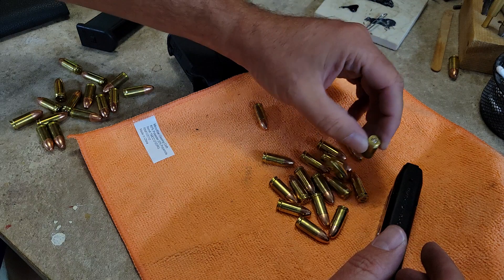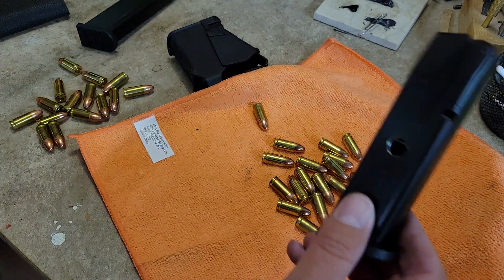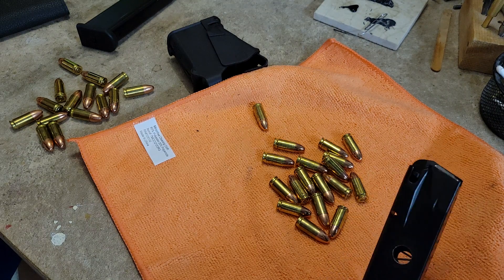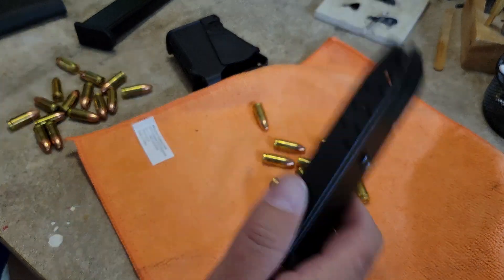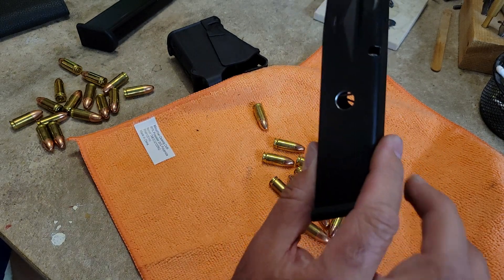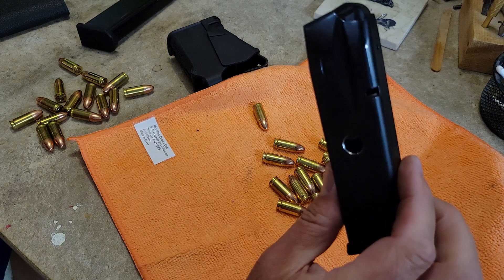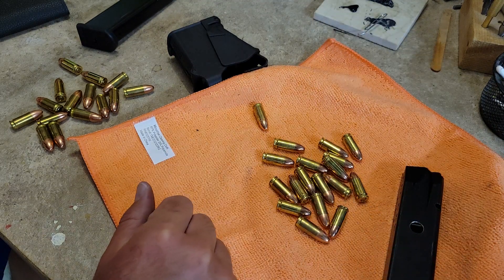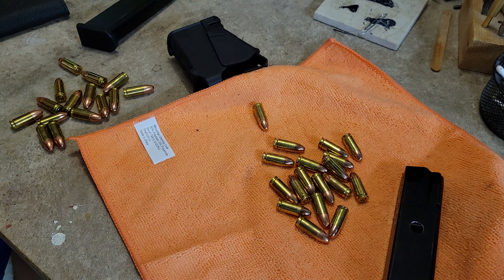Pretty simple mod. Again, if you're in a state that has a ten-round magazine capacity ban, don't do this — it's against the law. Be sure to check your local laws and regulations. But if you're in a free state and you happened to buy a gun with ten-round mags, it might be as simple as drilling the dimples to get full capacity. Thank you guys for watching and always shoot safe.